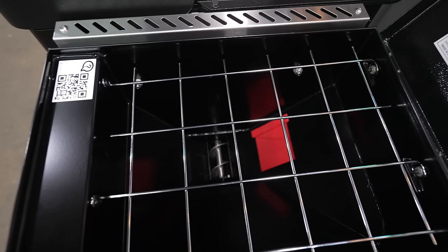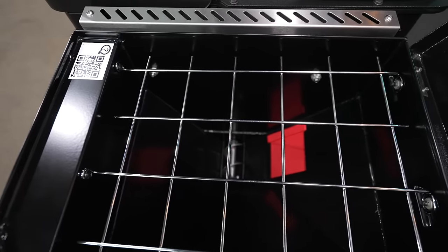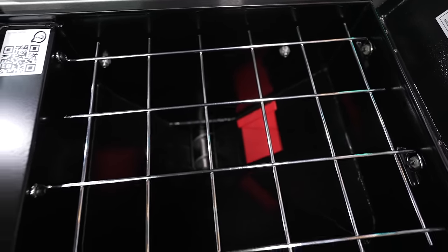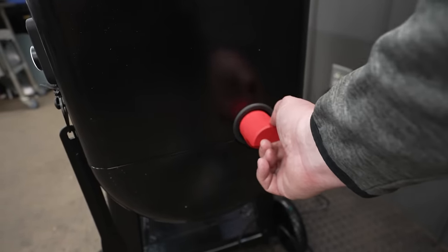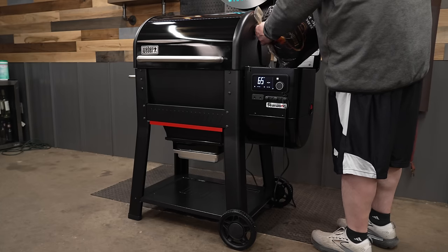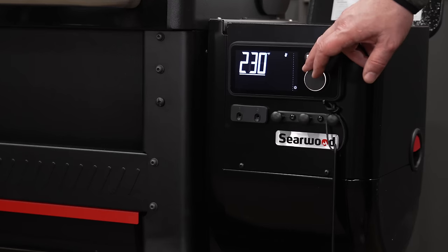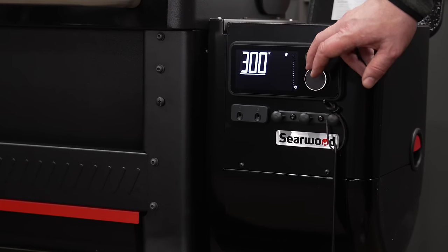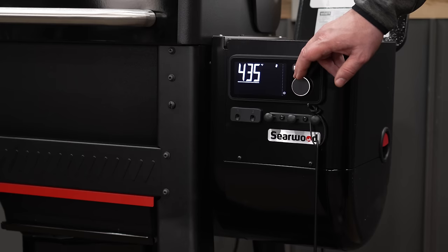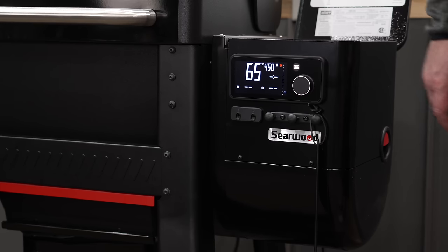Before I do the burn off, I just want to show what the hopper looks like. This is a 20-pound hopper, which will work pretty decent for an overnight cook. You have an easy clean out — just a big red handle that slides open and closed. The burn off is pretty simple: get in some pellets, the controller is already on, and we can scroll this up to 450 degrees in five degree increments, which is nice.